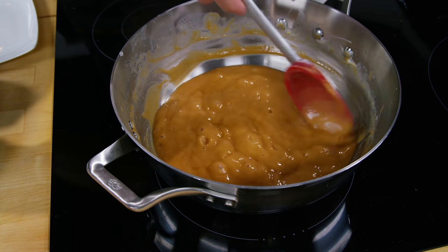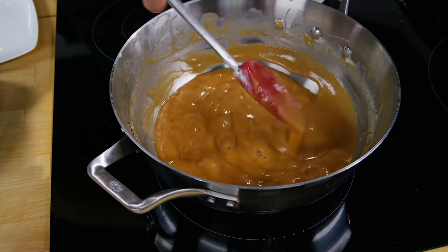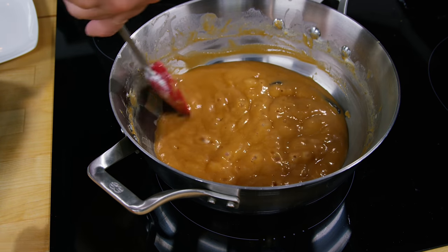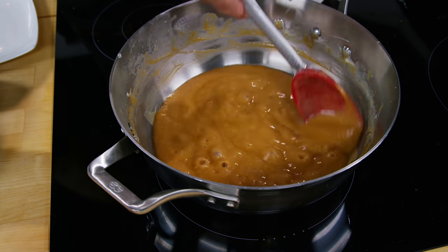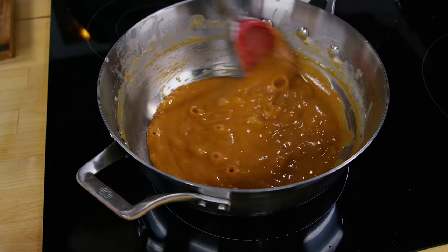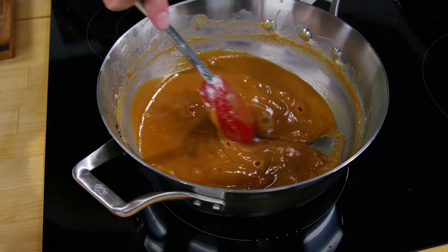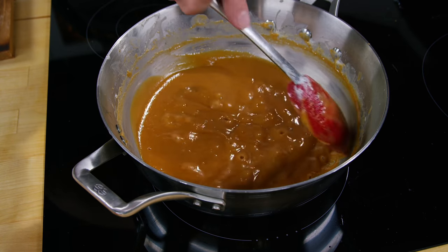Almost there. You can see it's bubbling quite a bit harder now. I haven't increased the heat at all — it's just that as the water evaporates out of the goat's milk and the sugars start to caramelize, the temperature gets hotter. Basic evaporation. We have reached a fairly critical point: as I pull the spatula through, it doesn't fill in very quickly behind the spatula, and that's kind of what we're looking for.